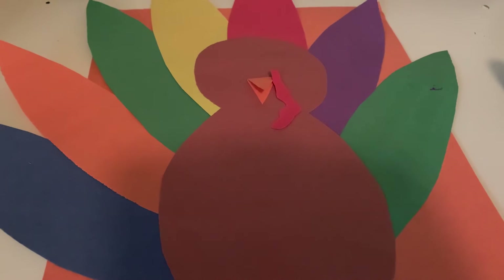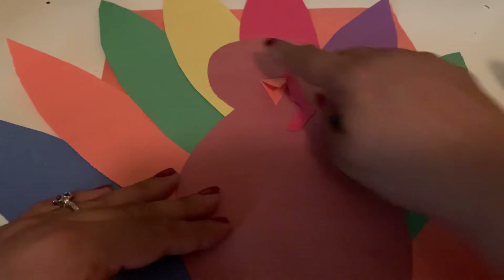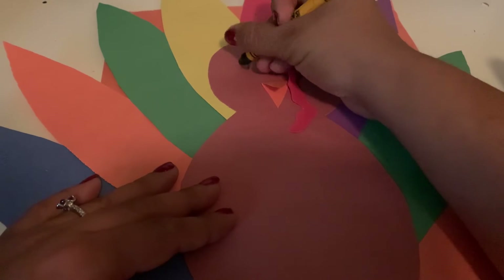Once we have our turkey all the way done, we need to make our eyes. We're going to take our crayon, our marker, our pencil — whatever we are using — and we're going to draw two eyes at the top. We can do two circles, two eyes.